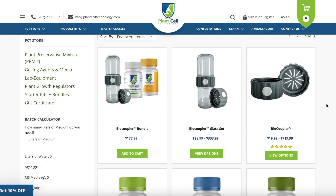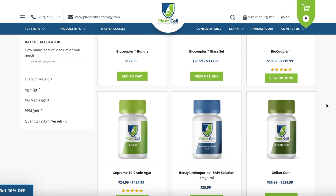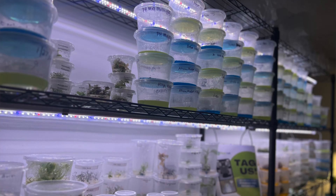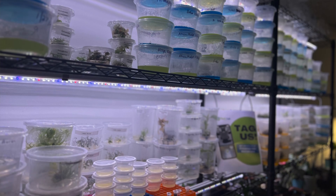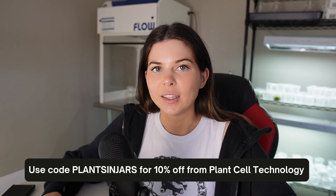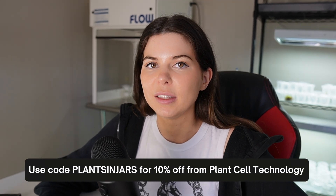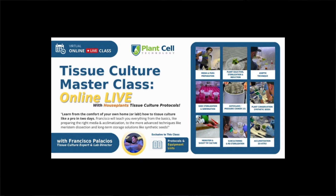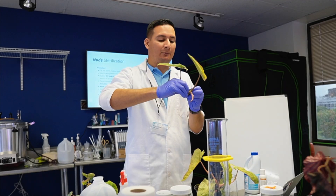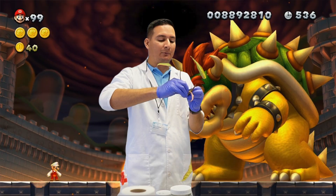Today's video is sponsored by Plant Cell Technology, and I am so excited to have them as a sponsor because I absolutely love their tissue culture products. If you want to learn how to do tissue culture yourself, Plant Cell Technology has the best resources both for doing and learning about tissue culture. My code, PLANTSINJARS all in caps, gives you 10% off anything on the PCT website, including the upcoming online masterclass. The next class is going to be online on January 20th and 21st, and it will be taught by Francisco, the final boss of tissue culture.